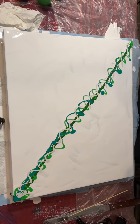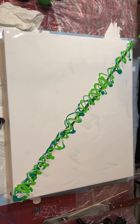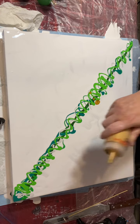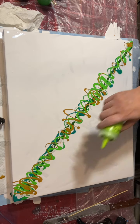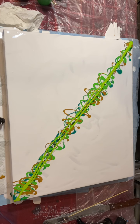That was just the silver going on just there. And that's the gold. And now that's the fluoro green.